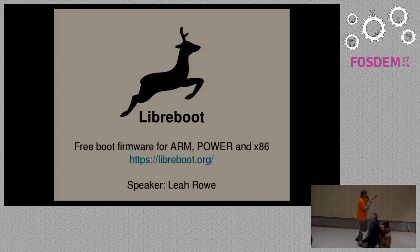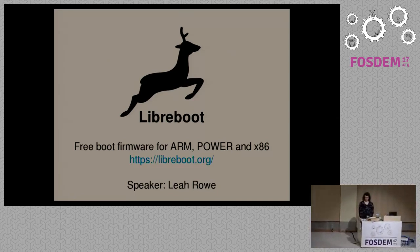Thank you very much. Give a warm welcome. My name is Leah Rowe. I'm here to talk about a project called Libreboot. I've been working on this project since late 2013.